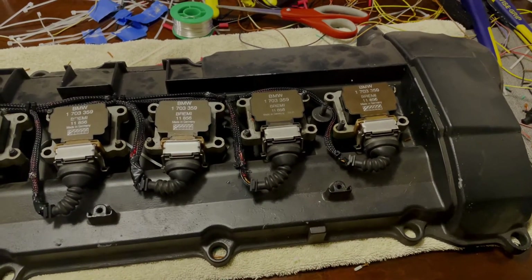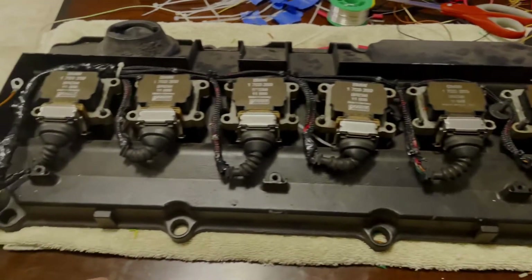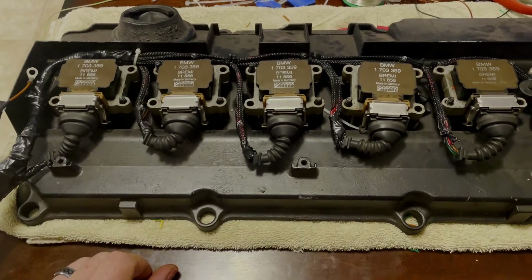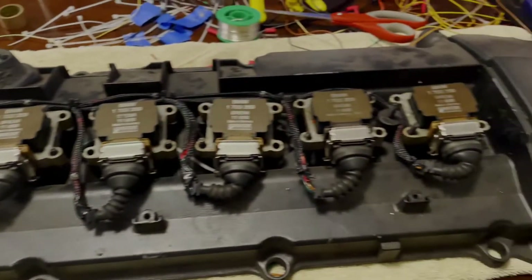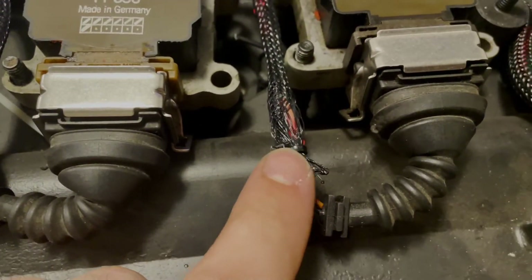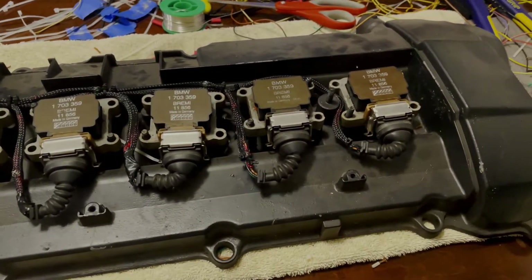It is pretty late — it's like 10:30, 11 o'clock at night. These are actually the coils off the car since I don't have another set currently, so in the morning I will put these back in and show you how it all fits on the car and actually hook it up to the harness. I still need a little bit of tape, and there are a couple of things I'd like to redo, but it'll function for the time being and eventually I'll redo this.